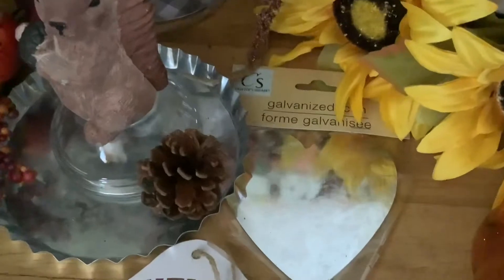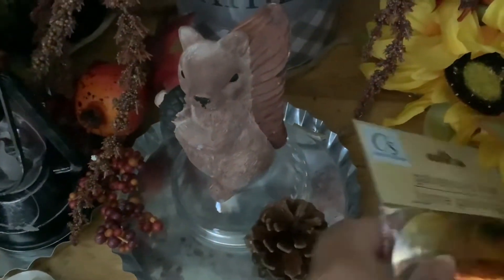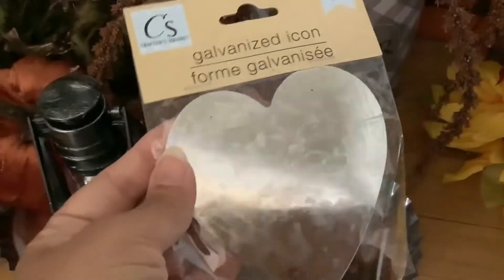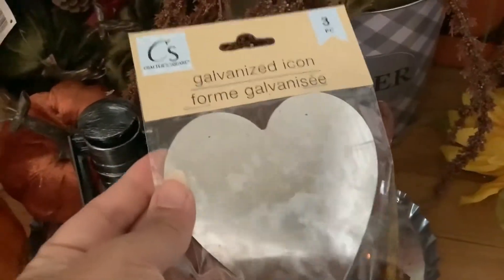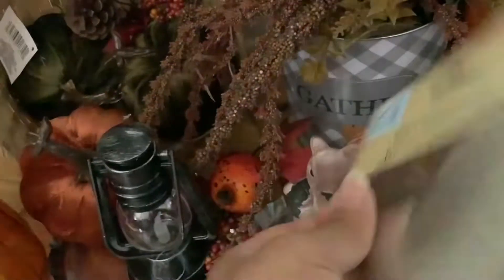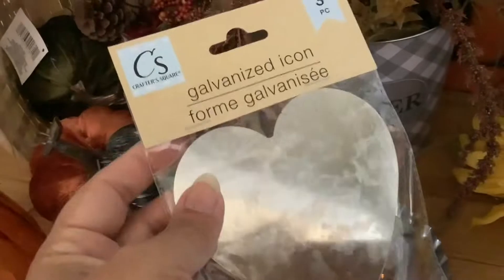I got these galvanized hearts which I thought could be used for DIY. But I'm also thinking when I do tablescapes, maybe I place a little candle on them, since you can use galvanized metal that way. Or a place card or a tag — I thought these were really cute.